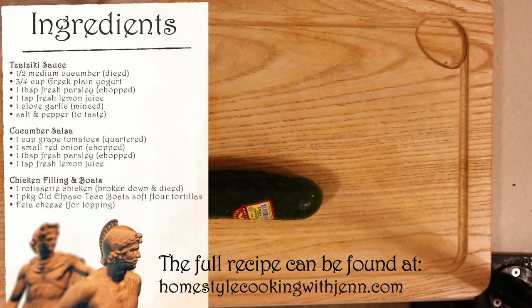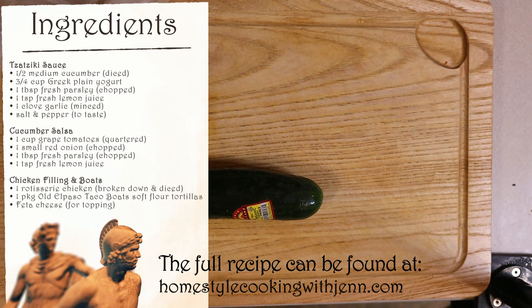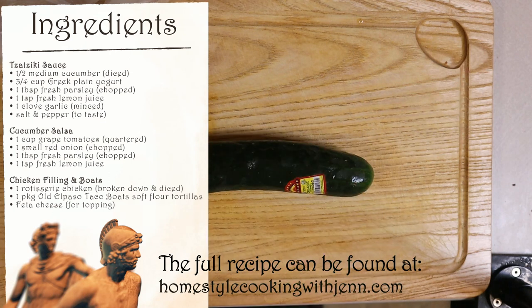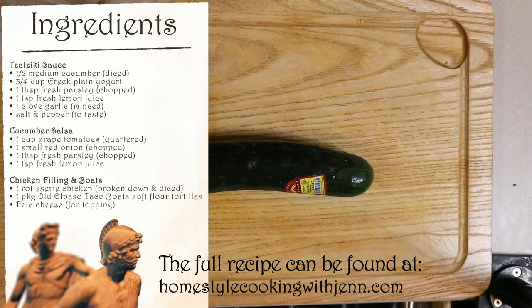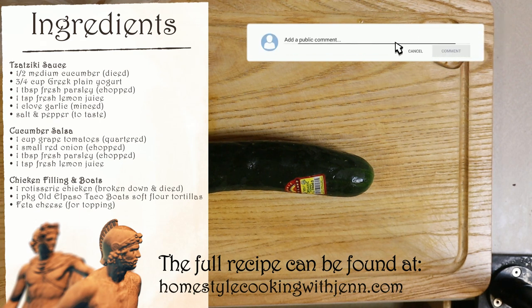As always, the ingredients list is on the screen and the full recipe can be found at the channel's website, homestylecookingwithjen.com. If you're enjoying this video so far, go ahead and hit the thumbs up button. It really does help out the channel with the algorithm. And if you enjoy recipe videos, I post multiple times a week, so hit the subscribe button and don't forget the notification bell so you never miss a new video. And if you have any food related questions or would like to see a specific recipe made on the channel, leave me a comment down below. I read all of the comments and I'll get back to as many as I can.